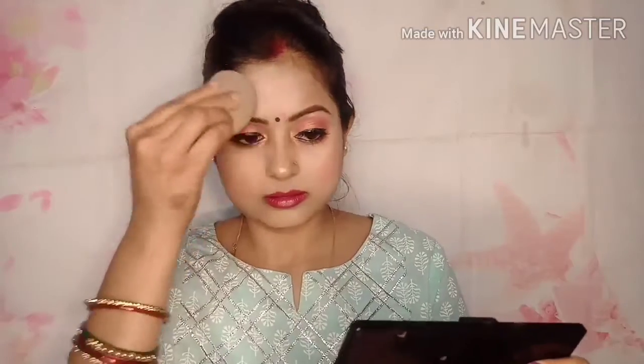How do you feel about my makeup look? Please tell me in the comments. Till then, bye bye and take care, guys — thanks for watching my video!